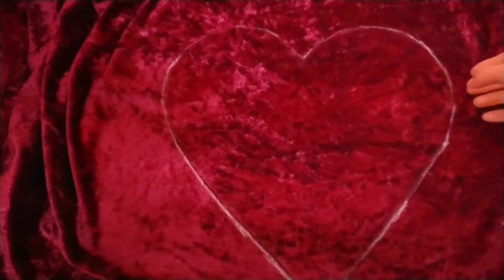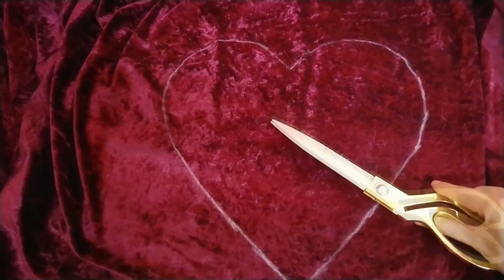There's my outline — I'll just remove the first heart, and there it is. I'm going to cut that out now with my fabric scissors.